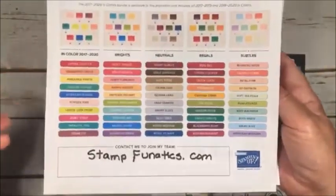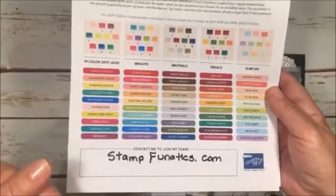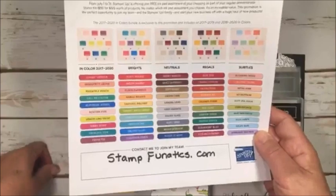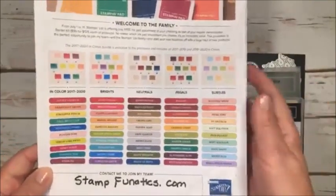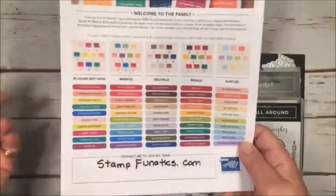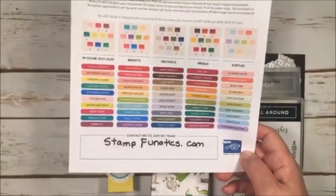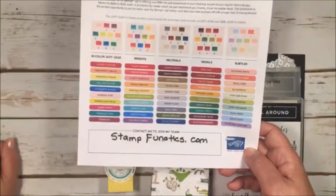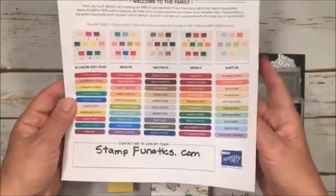This is like the best deal I've seen for joining. You can join just as a hobbyist, which is what I did in the beginning — I just wanted the discount. You get 20% off your future orders. You can also build it as a business later if you decide you want to earn some extra income, and I will help and support you. Most of my team are hobbyists, and we all get together maybe once a quarter to stamp and have fun and share ideas. Weekly, I have a private Facebook site where we share card ideas, three-dimensional ideas, little gift bags and totes. Join us — we'd love to have you!